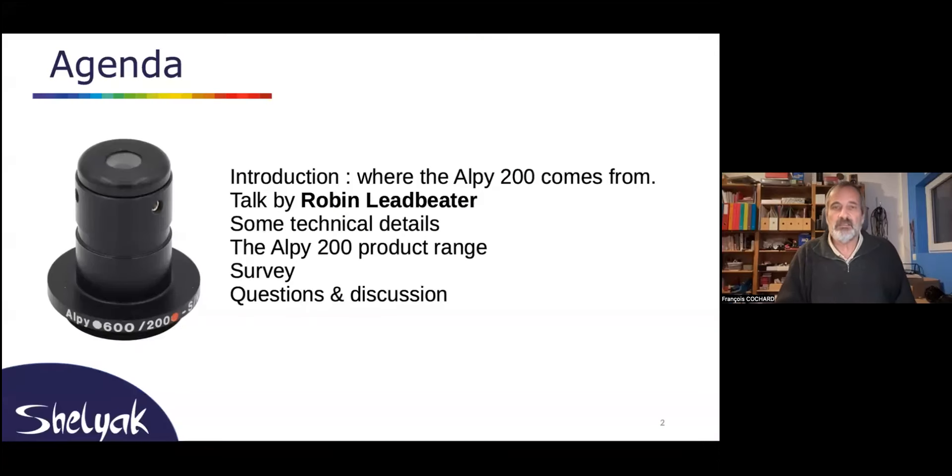As Olivier said, I will give you a few introductions and then let Robin talk about his experience with this instrument. I will come back and do some technical details afterwards, and then we'll talk about techniques and also about the different versions of the products that are available. We'll have a quick survey at the end and a session for questions and discussion.